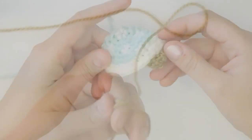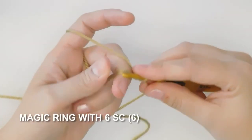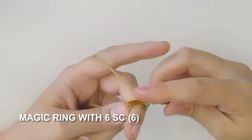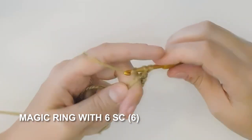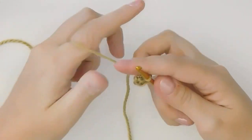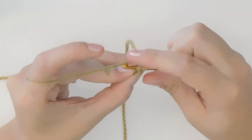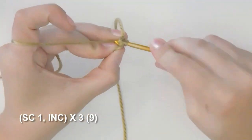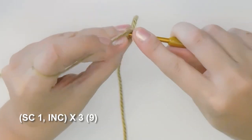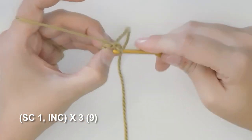So you'll need your main body color and we're gonna make a magic ring with six single crochets. Next we're gonna do an increase round and we're gonna increase from six stitches to nine stitches by increasing on every multiple of three. So in the first stitch we single crochet one, two, and increase for three.